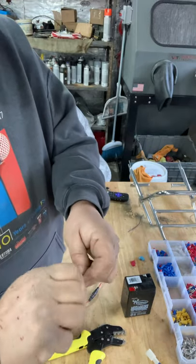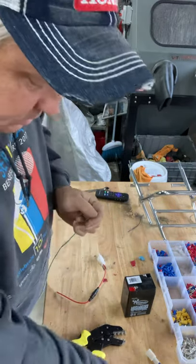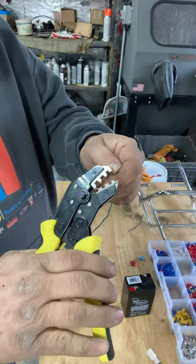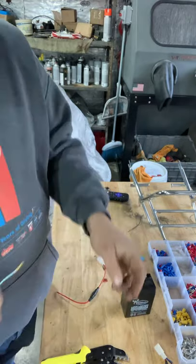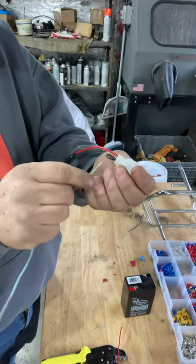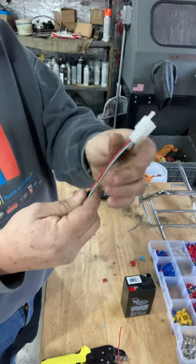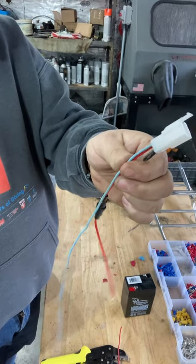We're going to do the exact same thing here. Cut the wire just a little bit longer than you need — about right there is the length you need. Crimp it the same way: crimp the front and then crimp the back on the insulation. See right there. We've got one more hole left, so we know that wire is going to go in there.